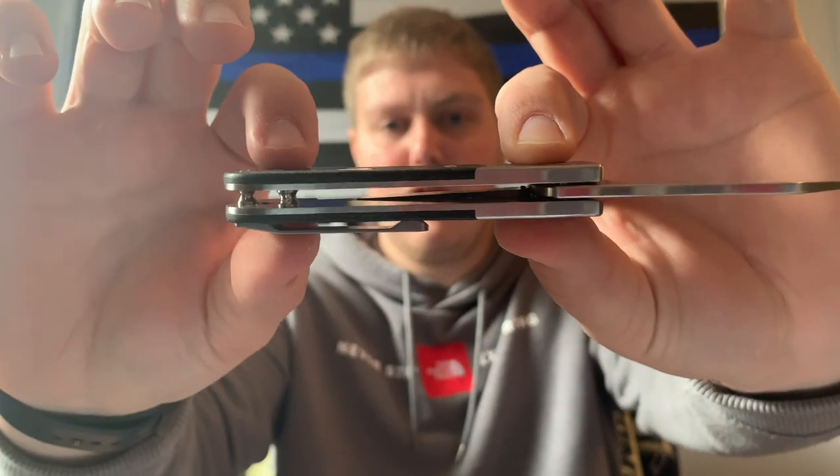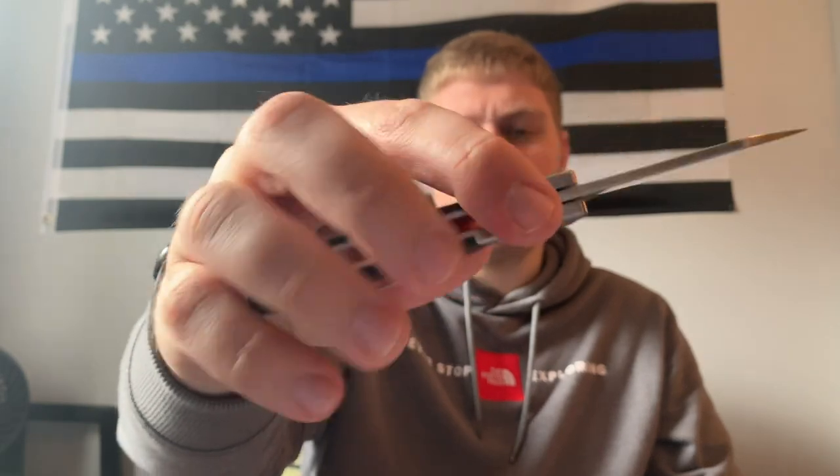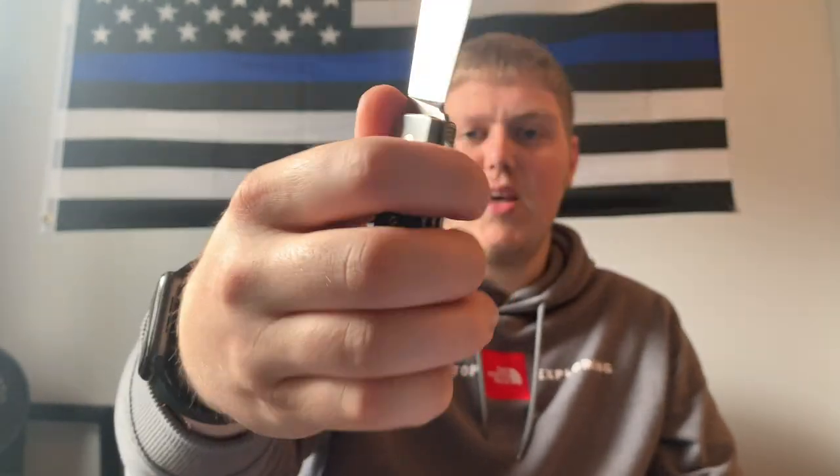For how small it is, it feels a lot bigger in the hand because it's a chunky little guy with the scales and steel liners. My main grip is saber grip and it fits very very well. Hammer grip fits well too. You're not going to be using this in tactical situations, so saber grip is the main one. I like that there's no jimping up here and it's smooth — I can get a really nice grip on it.